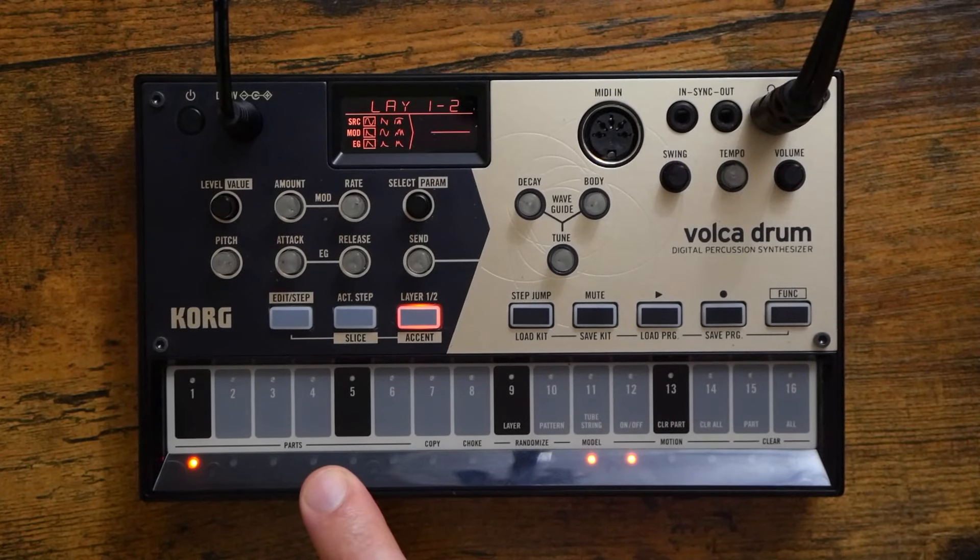So you can see that the sound design capabilities are basically endless on this device. And since it's digital, we can easily store 16 different kits. On top of that, a fellow YouTuber — Oscillator Sync — has made a custom editor for the Volca Drum that allows you to change all of these parameters on the computer. If you don't want to scroll through everything with these knobs and do a ton of menu diving, you can do it all on the computer. Everything is presented to you in a nice clean interface and you can load in custom kits and patches. It's really cool.